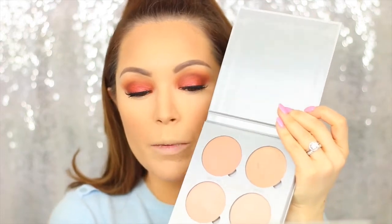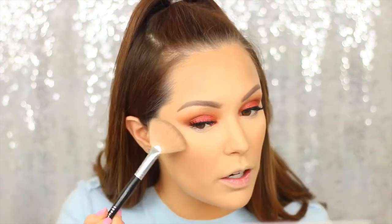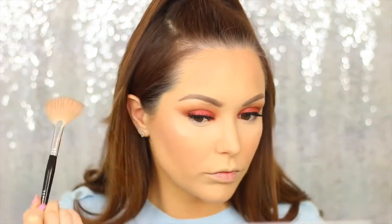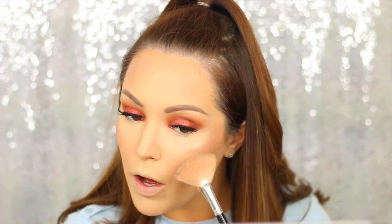For highlighter I'm taking the Anastasia Beverly Hills Glow Kit in the Gleam version. I'm taking a little bit of Crush Pearl and also Mimosa, mixing them together for a really nice highlighted look. I'm going in with Mimosa first — the really nice bronzy one — to highlight the top of my cheekbones. Then with Crush Pearl I'm putting that on the top part of the cheekbones to really intensify the highlight, and I'll add a little bit on my nose and my cupid's bow as well.